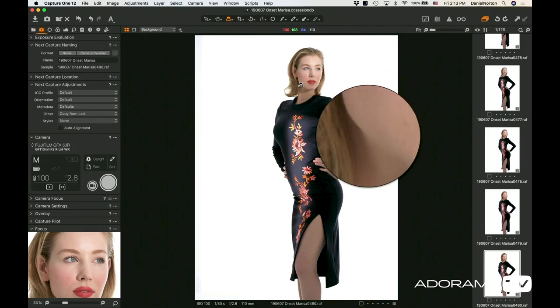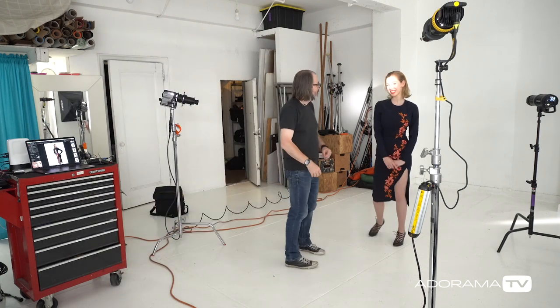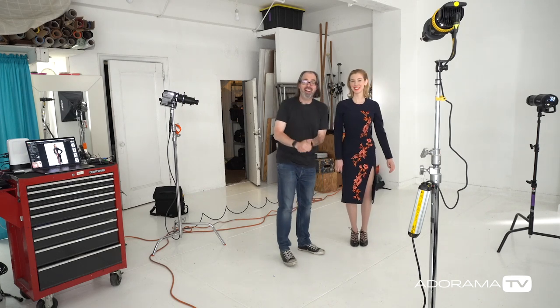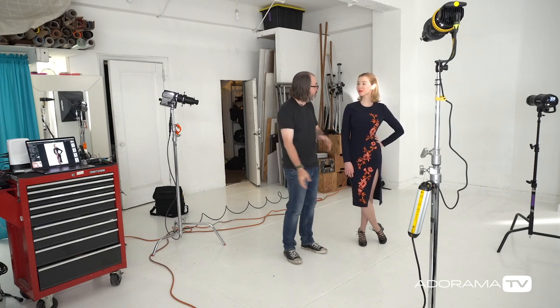Everything looks good. Now we could do any number of things — add different lights, add gels, whatever. Again, I say this a lot when we're doing fashion: look at the outfit, think about what's important in the outfit. This is important whether you're a model posing or a photographer lighting it. There are standard catalog shots where everything's nice and even, but if you're trying to showcase part of an outfit, look at what's important, showcase those things with your lighting and your pose, and you'll get a much nicer fashion shot. Be sure to follow Marisa — we'll put her info in the description — follow me, Danny Norton photographer, subscribe to AdoramaTV, ring the bell, and I'll see you next time on set.